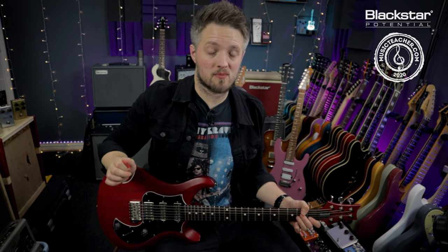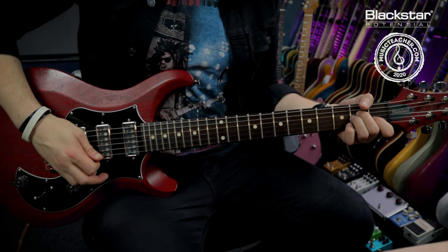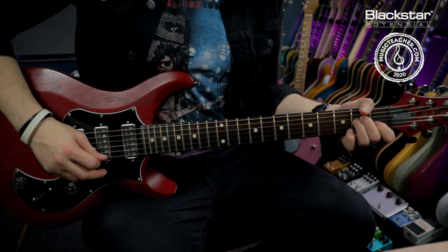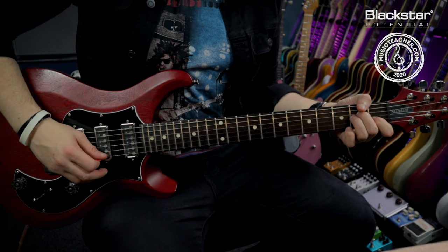When we're thinking in arpeggios we have to think rhythmically. For the purpose of this, instead of using one note per beat I'm going to use two notes per beat, giving me a full bar. So we've got one and two and, which is my way up the chord getting me to the B string. Then on the third beat I'm hitting the highest note and coming backwards — so it's one and two and, three and four and.